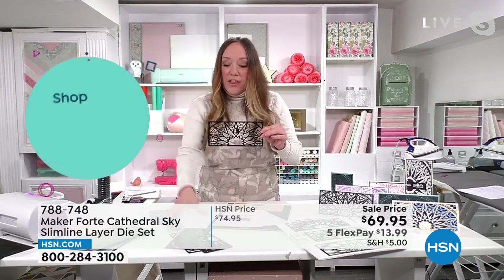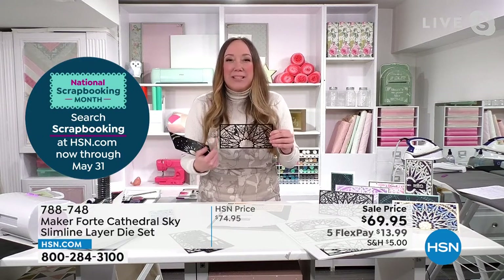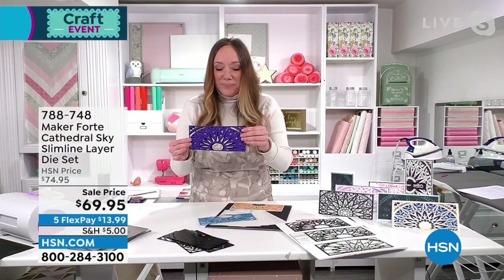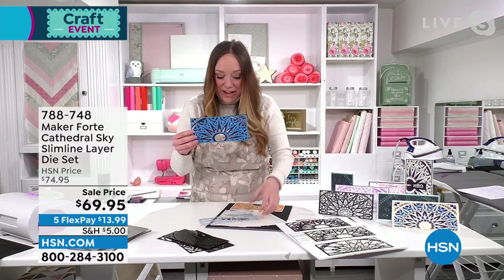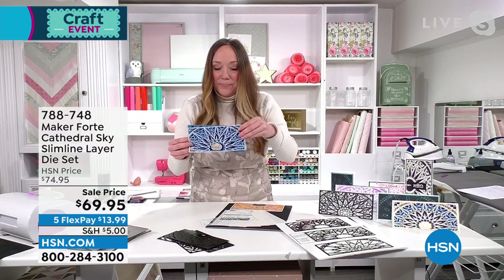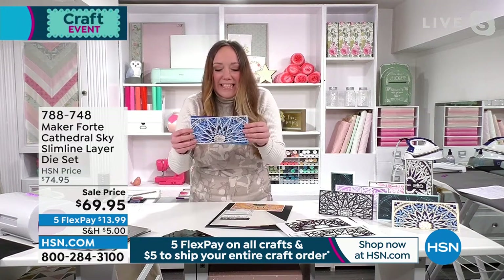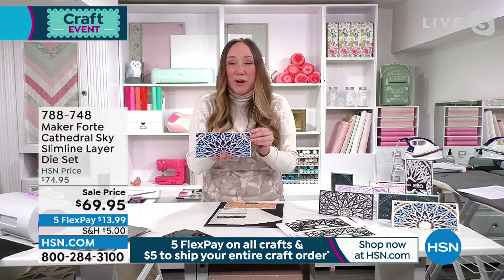You can kind of see just how thin and thick they are. This is the biggest one and this is the skinniest one. They've been engineered to be able to cut almost hairline pieces of paper. Take a look at this — this is the bottom layer. We'll add the next layer, then another layer. This is going through any die cutting machine that you have at home. And now look at this with that final layer — it's just a skinny, thin line, almost like dental floss. That is the level of detail you're getting in this bundle of Maker Forte dies.